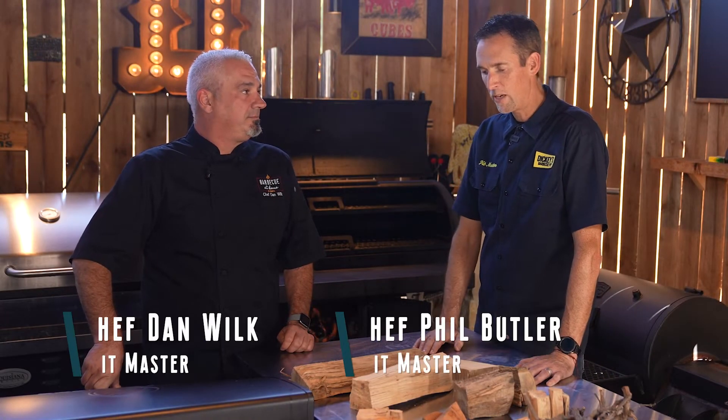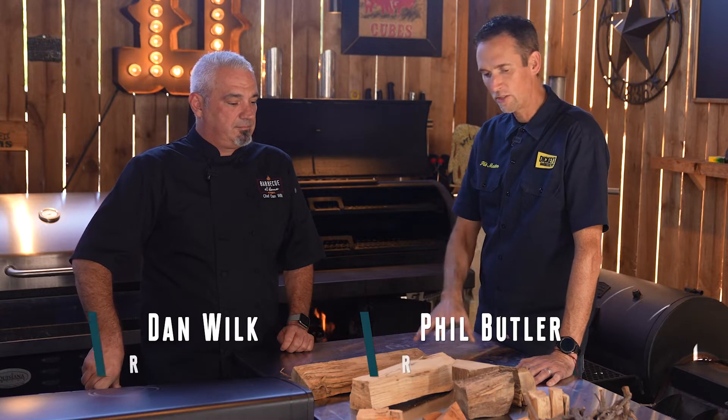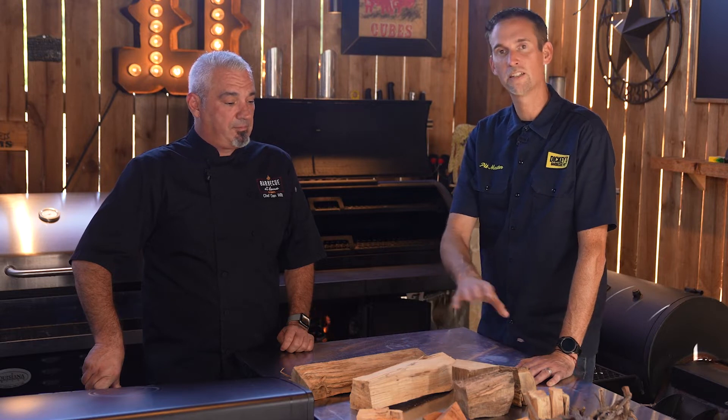Cooking on live fire to me is just the best flavor, the best heat control, and it's kind of the easiest thing to do once you understand the different types of woods.